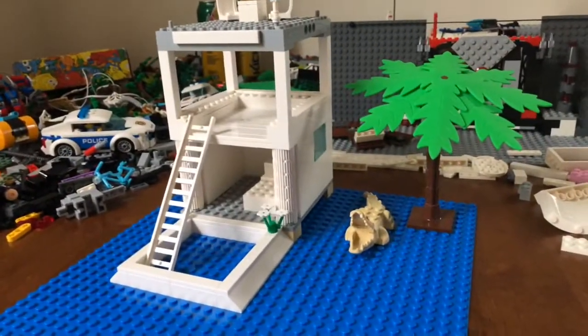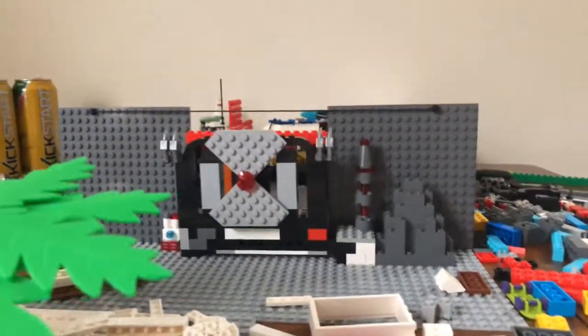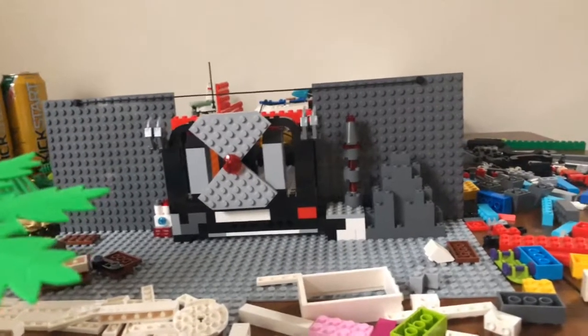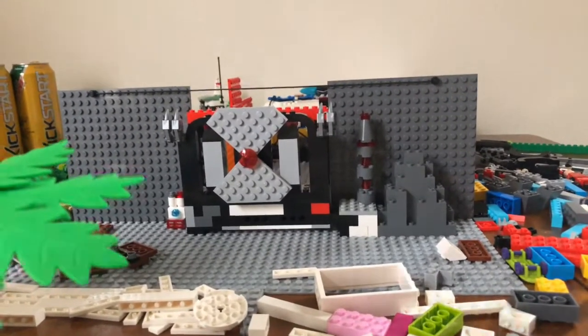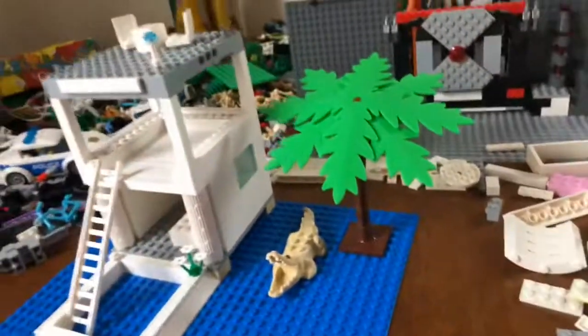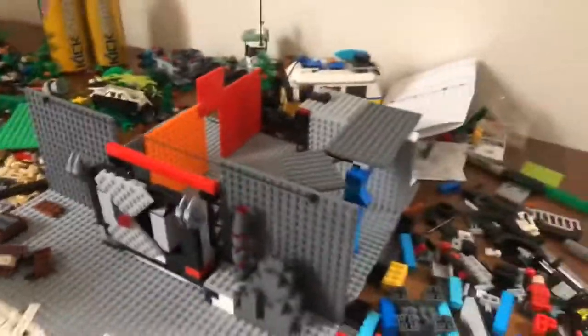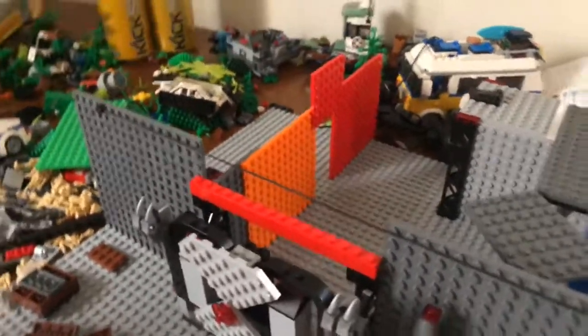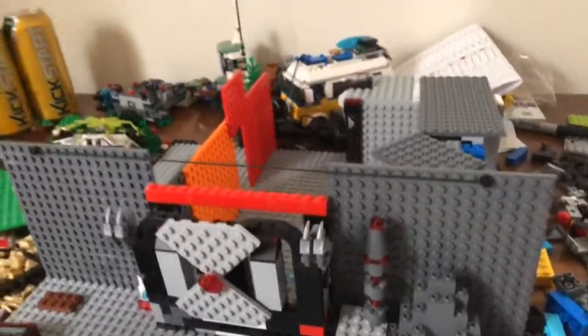I haven't posted in a little while — only reason is I've been working and working on this build, so I haven't had enough content to post. I don't want to be one of those content creators that does a little update and wastes two minutes of your time. So this is just an update on this amazing build. I also want to give you a little overview of what I've been working on — I don't want to go into too much detail about it, but let me know what y'all think. It's still a work in progress.